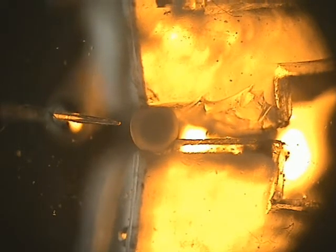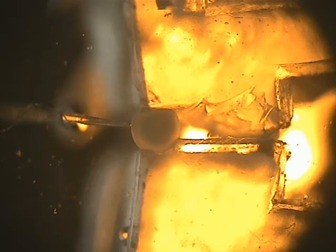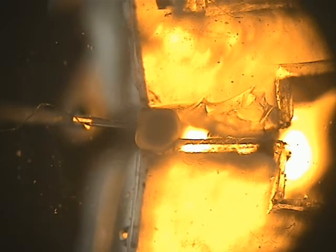For this, the user uses the toggle switch present in the stylus of the haptic device to provide more actuation to the gripper, in turn increasing the gripping force. Once the egg is firmly gripped, the injector is once again taken towards the egg and the egg is injected.